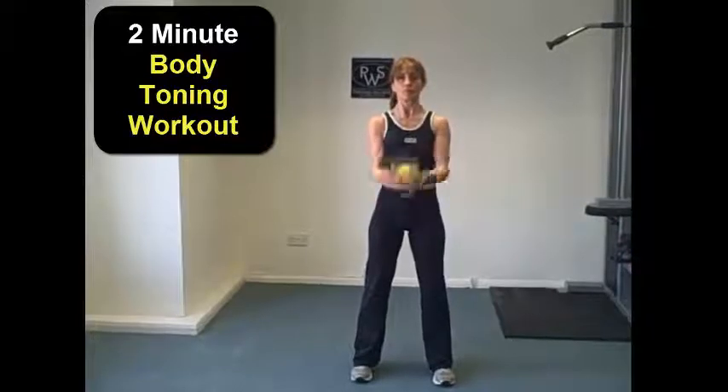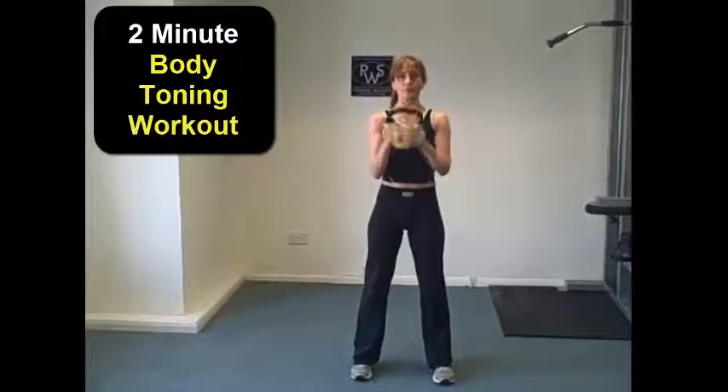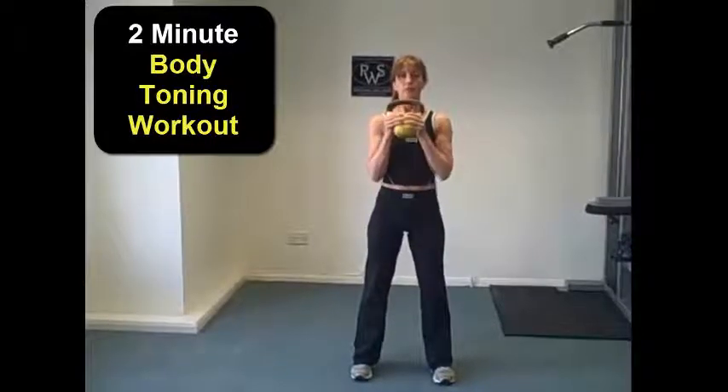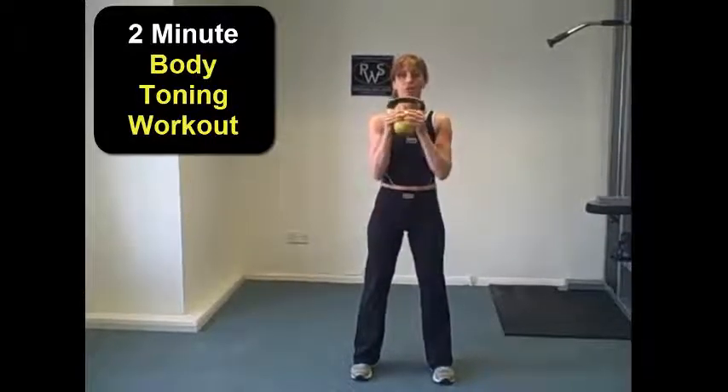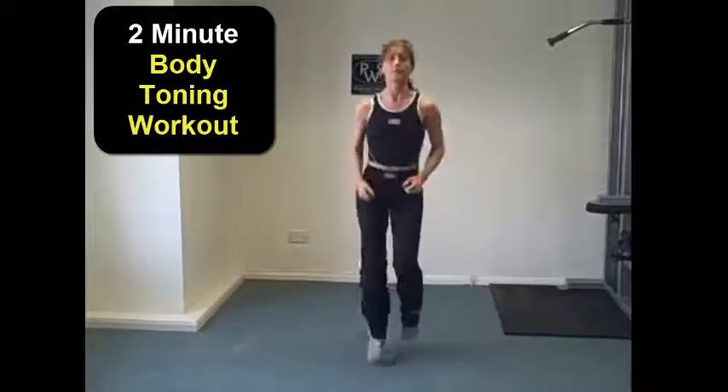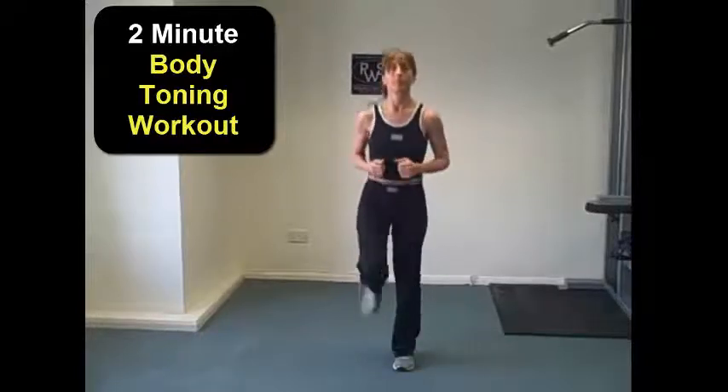Getting a good grip, keeping the elbows tucked into the side, and just bending those arms up towards the chest and lowering back down. Once we've completed the bicep curls, we're going to place the kettlebell down and go into a gentle jog on the spot, then take that down to marching on the spot.